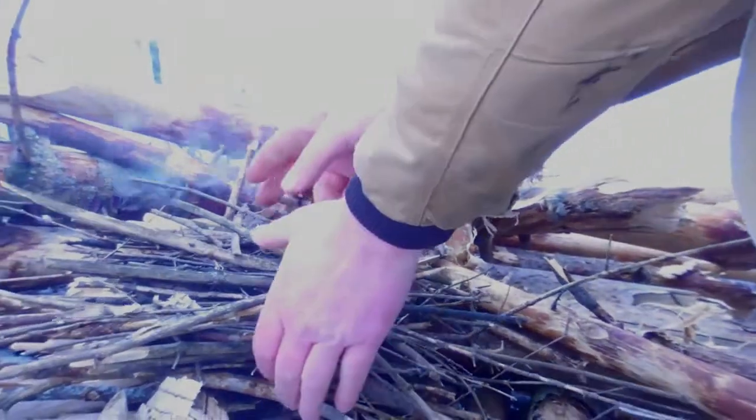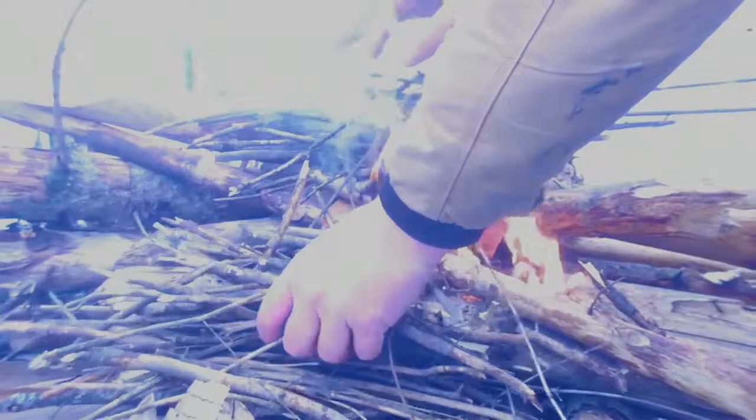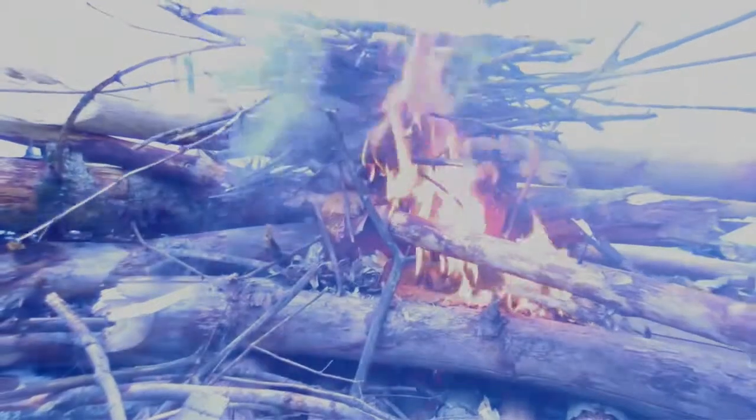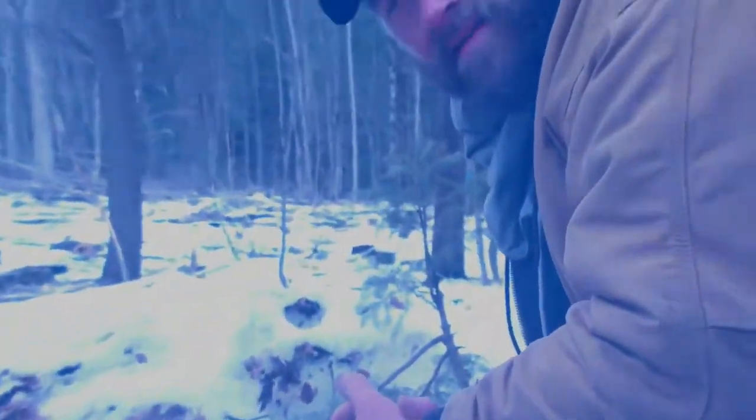Just like that. Now you want to get your sticks over here. I put this V in here so that if I overdo it on the sticks, I can give it air and oxygen — by just lifting it up like this, it gives that fire the oxygen it needs if I put too much wood on there. But like I said, it's a little bit of preparation and in seconds you can have a fire. In a survival situation, you're going to need that.